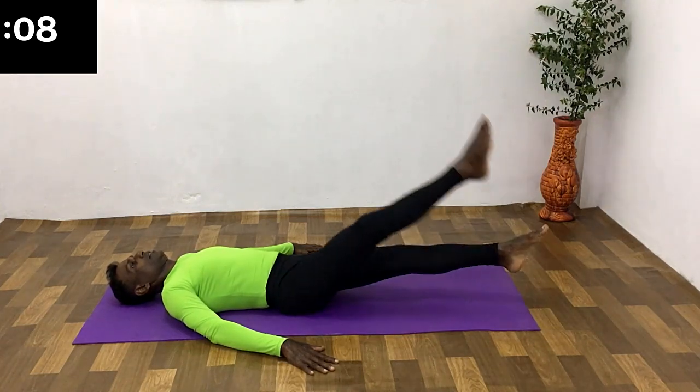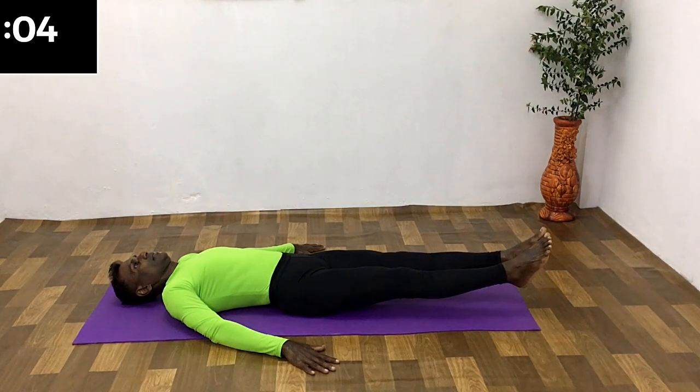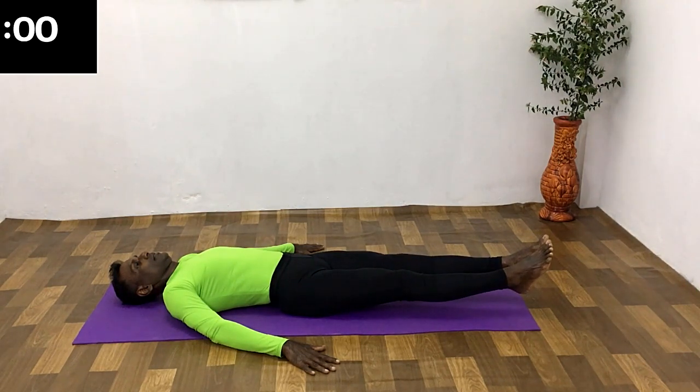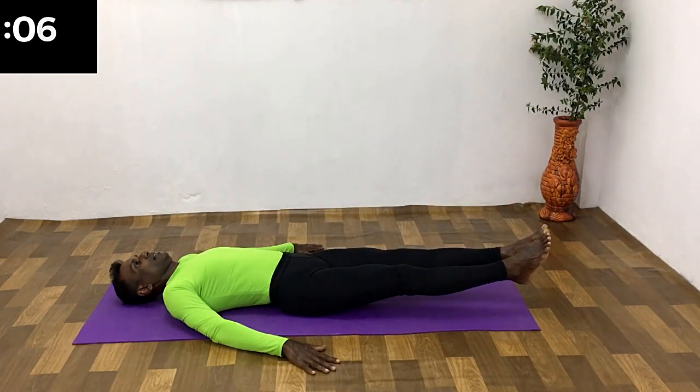Second set. All the way up breathing, all the way down breathing, now holding the breath. Change the leg — all the way up breathing, all the way down breathing, now holding the breath.